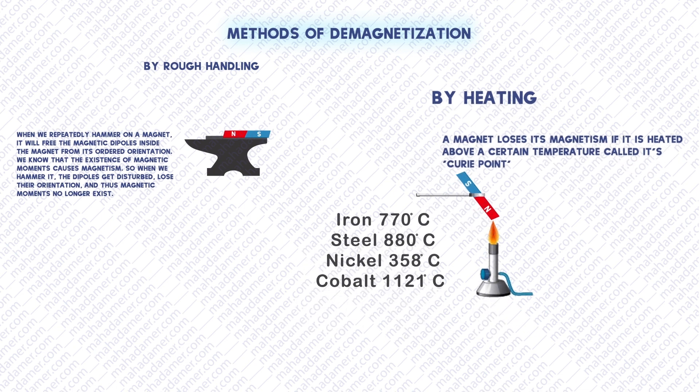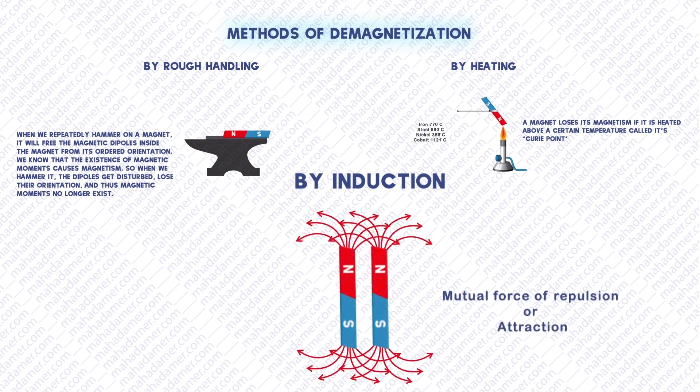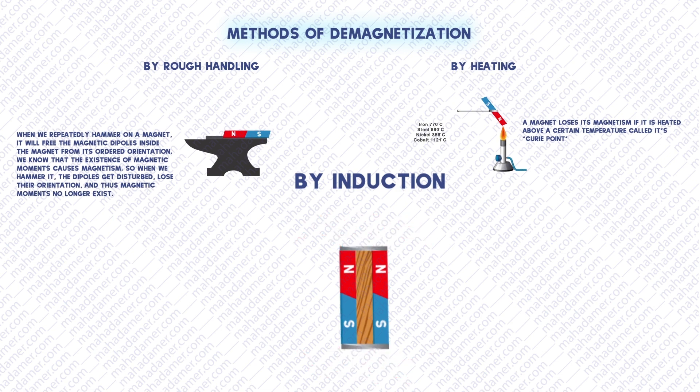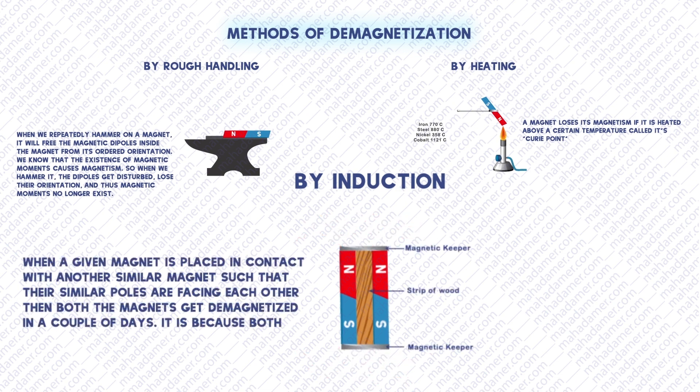The third method is by induction. When a given magnet is placed in contact with another similar magnet such that their similar poles are facing each other, then both of the magnets demagnetize in a couple of days. It is because both magnets will induce opposite polarity on each other.